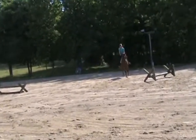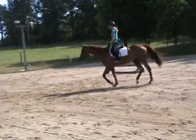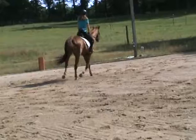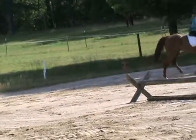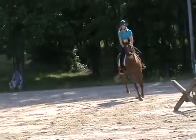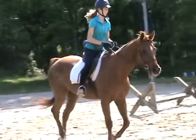That's better. So this time as you cross the center of the ring, you're going to turn left and go around the cavalettis and the poles over there next to the woods, all that stuff. And just keep thinking about his balance as you're turning.